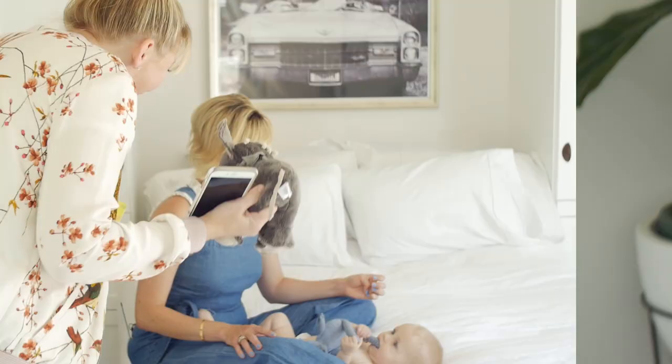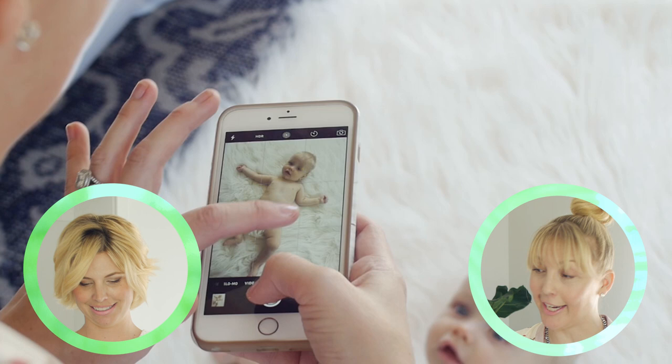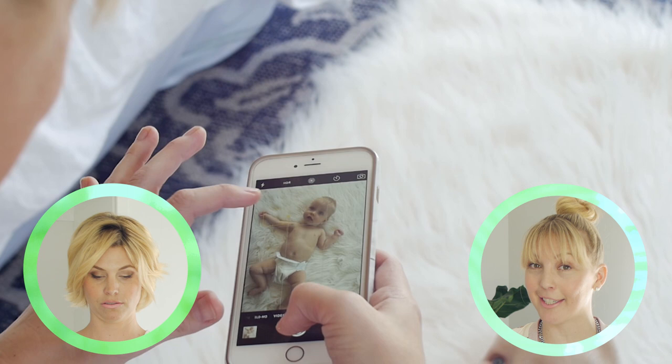Tip number four: there are super easy things already in your phone that make your pictures better instantly. Tap around for lighting until you see the best light, then tap on your subject's face so it focuses. And if your picture is still a little bit dark, just take your finger and slide it up and it gets brighter, or slide it down and it gets darker. This is genius — I actually didn't know about this until three minutes before we started shooting this video, and she showed me that my iPhone could do that. It has honestly opened up a whole new world.